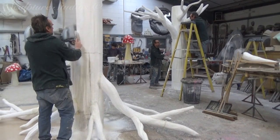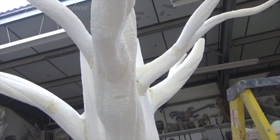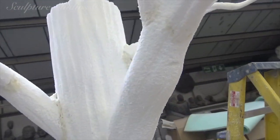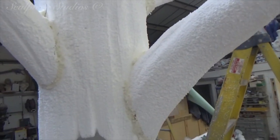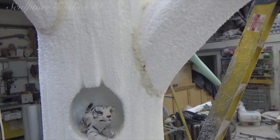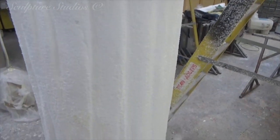Everything here is being blocked out and carved from polystyrene, fixed together using a polyurethane expanding foam. We've used handheld hot wires and a hot wire table to cut the bulk of the main shapes, and we're then going to town with nail and wire brushes to hone the cubist forms into round branches.